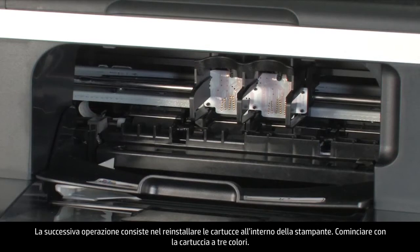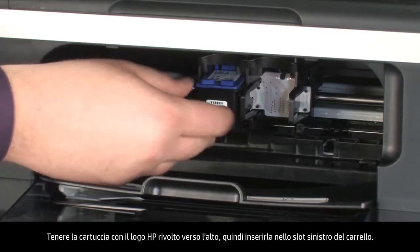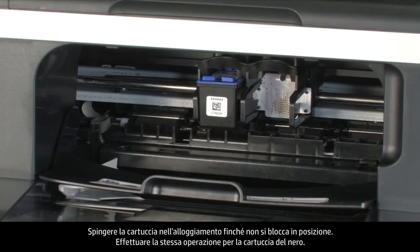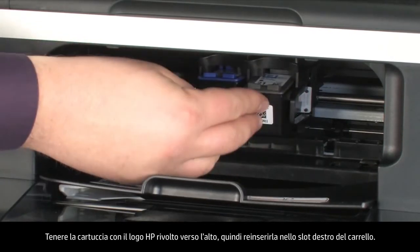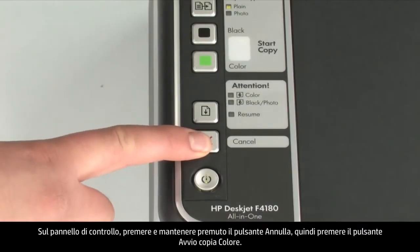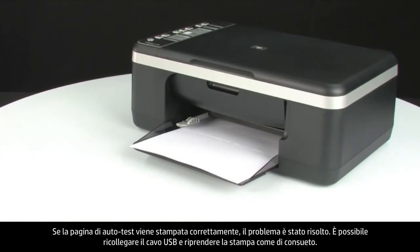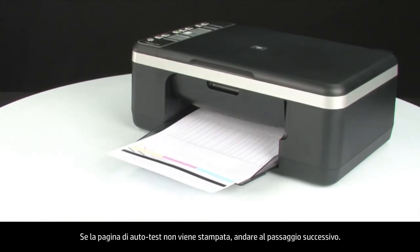Reinstall the cartridges back into the printer. Start with the tricolor cartridge: hold it with the paper label on top and insert it into the left carriage slot, pushing firmly until it snaps into place. Then do the same for the black cartridge: insert it into the right carriage slot and push firmly until it snaps. Close the cartridge access door. Try printing a self-test page: on the control panel, press and hold the cancel button, then press the start color copy button, and release both. If the self-test page prints successfully, the issue is resolved. If not, go to the next step.